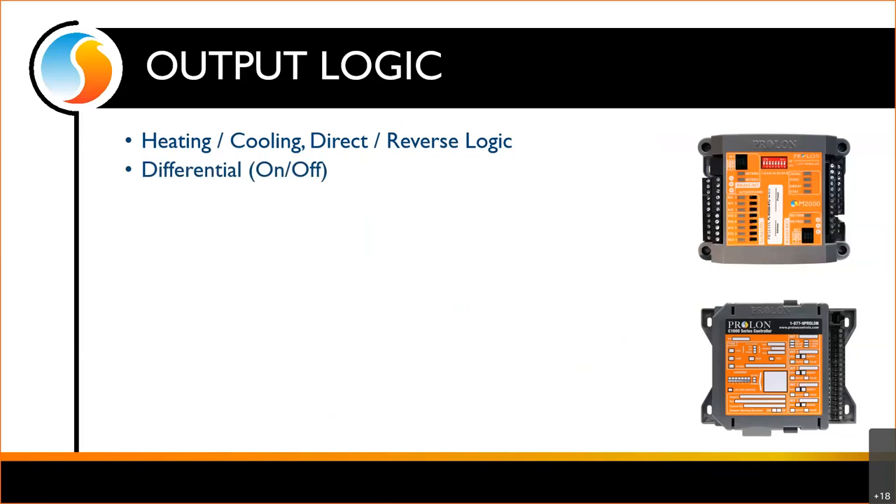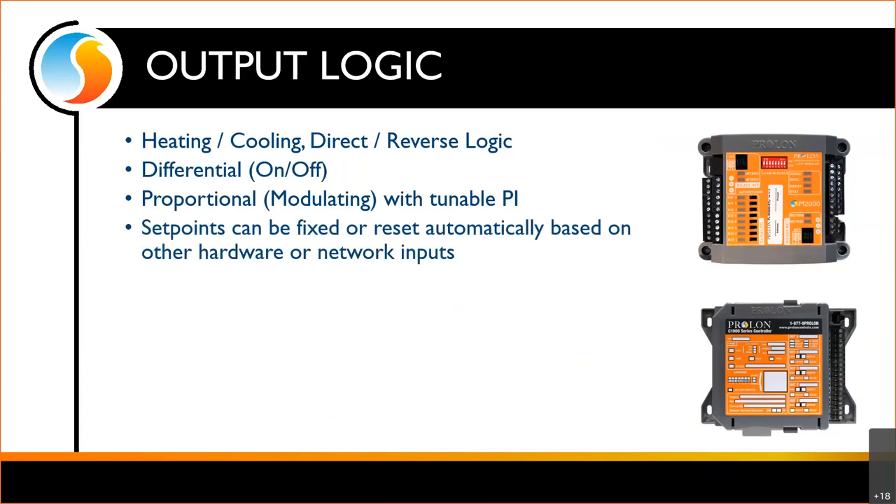We've got differential — just on or off — where we choose a point to turn on and a point to turn off. We have proportional, where we can ramp up and down — speeding or slowing fans, pumps, whatever — and the PI is tunable. You can choose your proportional and your integral, and we can even provide guidance through tech support. Your set points can be fixed or they can reset automatically based on other hardware or network inputs.